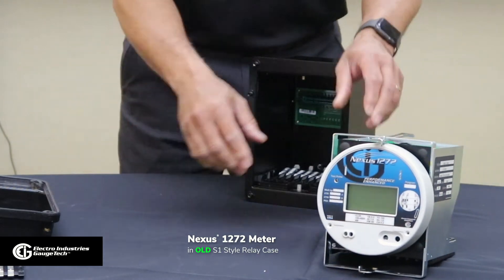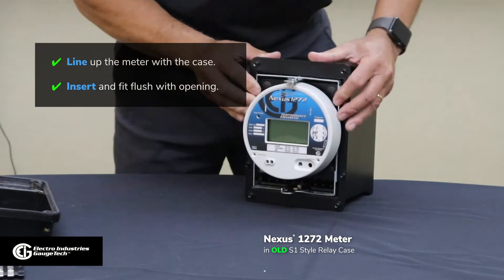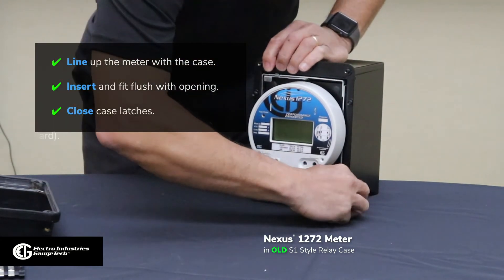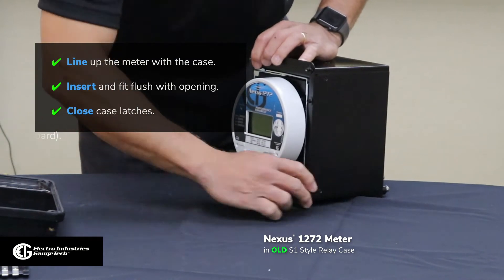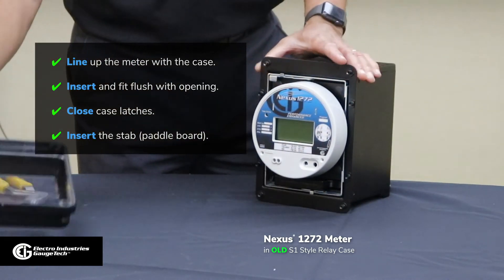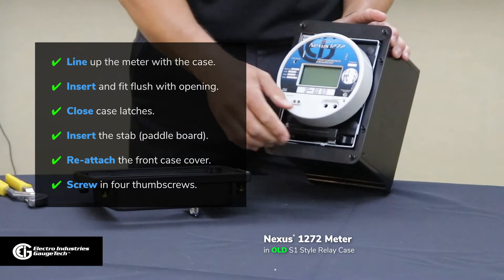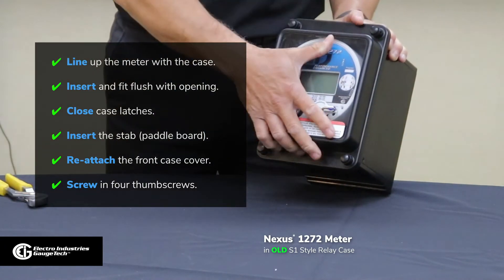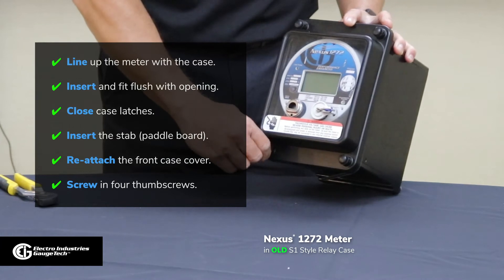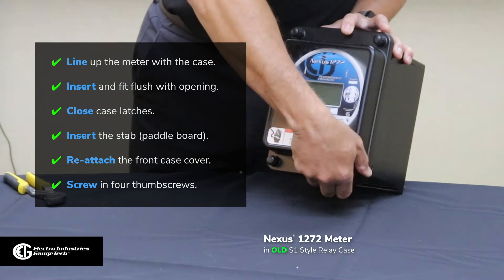We'll attempt to put the meter back in the case. We lift the meter, line it up, and insert. Just push it in — make sure you get it in nice and snug. Turn the latches in, latch the meter in, then insert the stab. Now the fun part is to put the cover back on — you'd have to typically line up all four screws with the cover to secure that. You lay the cover, screw in the cover, trying to catch the diagonal screws first, and then make the connection. As you can see, it took a few minutes to get this done.